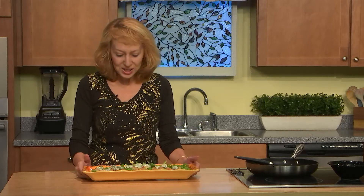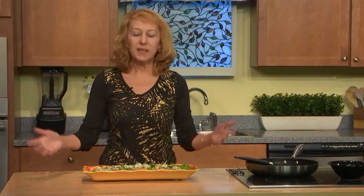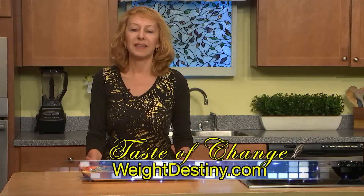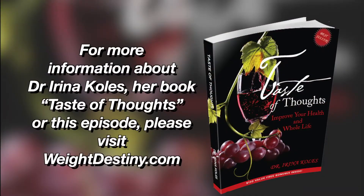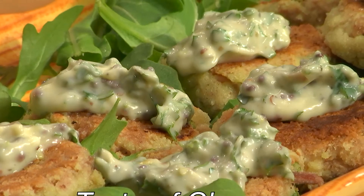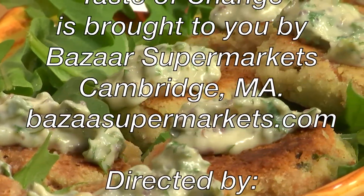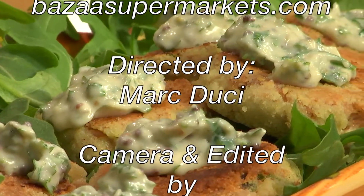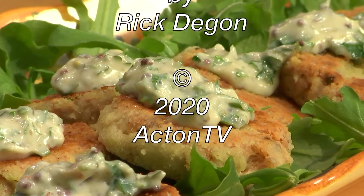Your guests will love it. You were watching Taste of Change — we were making tuna cakes with support of Wegmans and Bazar supermarkets. You can get more videos, more recipes, and more tips on healthier eating on weightdestiny.com and balkantv.com. See you soon!